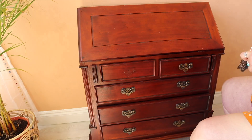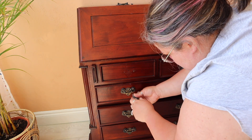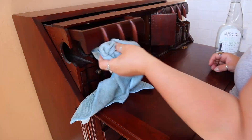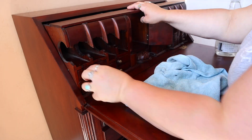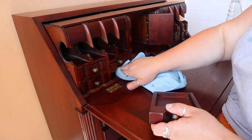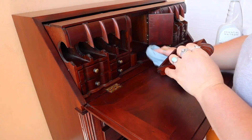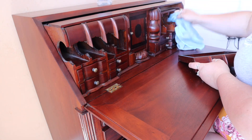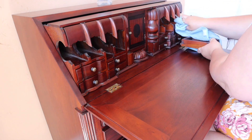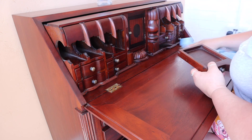I also took off those handles. I'm not personally a fan of that style — I feel like they date it a little bit — so I took them off. I did keep them just in case I can use them on a future project. And then I cleaned all of those little cubbies with Dixie Belle's White Lightning and water and then gave it a good rinse off. The handles on all of those little cubbies did not come off so I had to leave those in place.